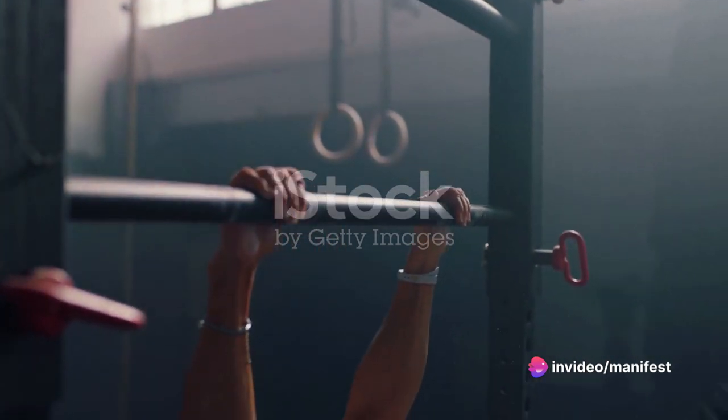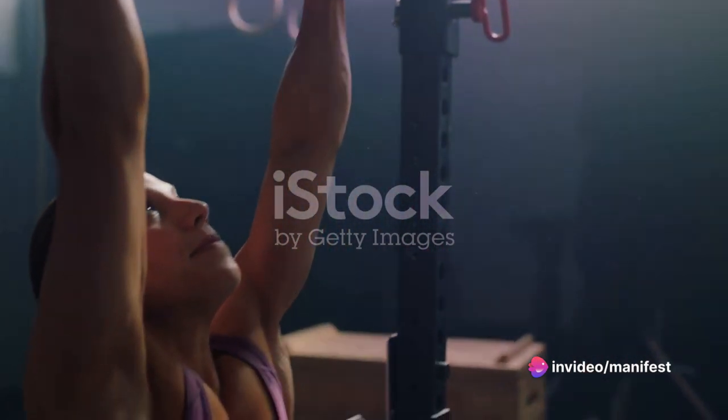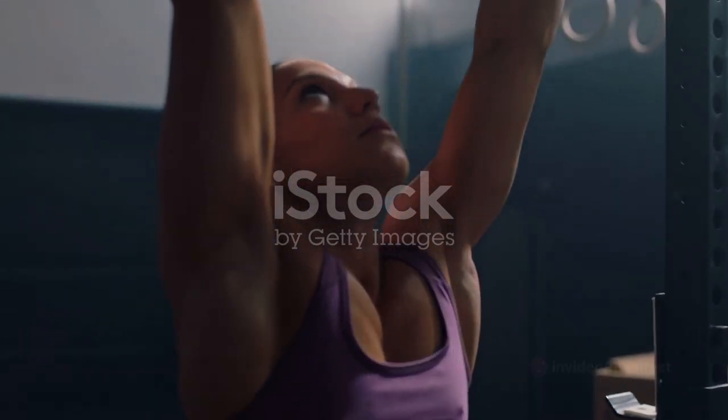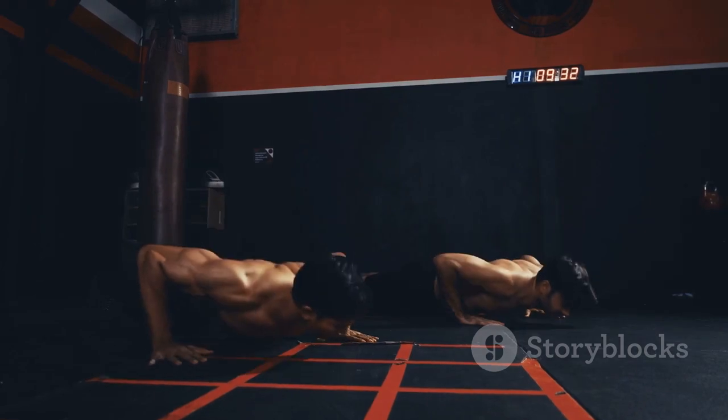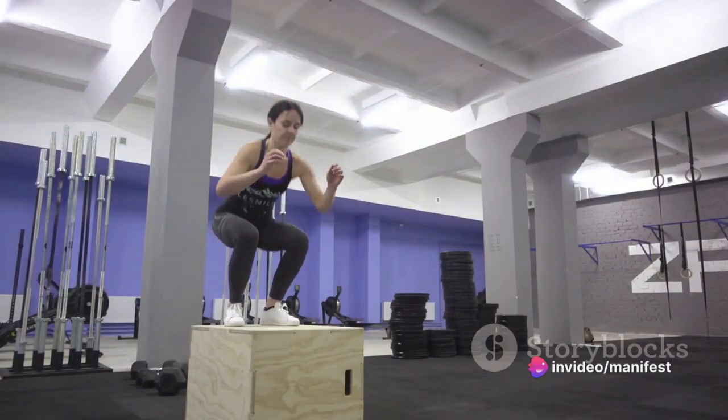It's about pushing your limits, challenging your body and harnessing the power within you. Calisthenics isn't just a workout routine — it's a journey of self-discovery that tests your strength, endurance and agility.